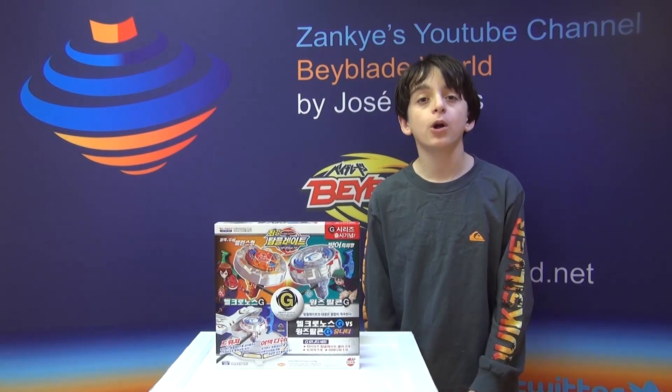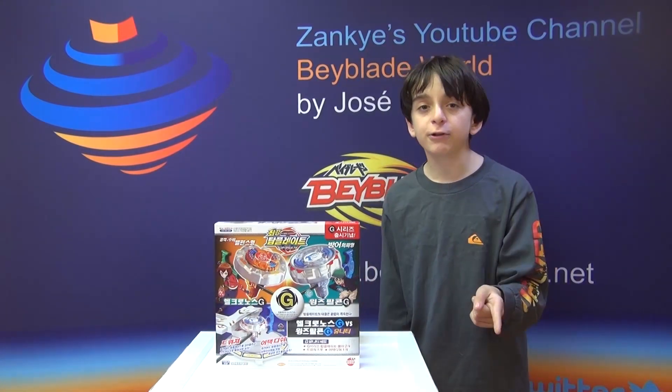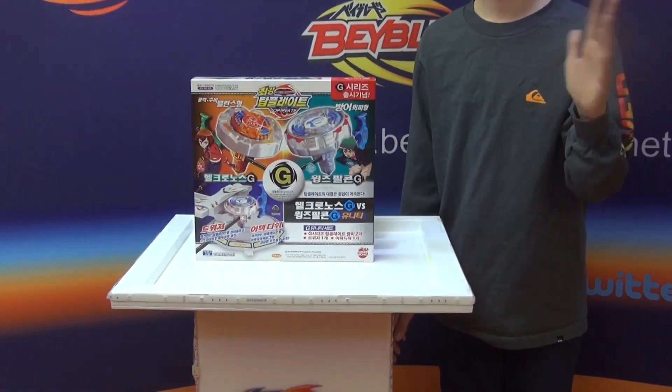Hi, this is Josie Lemos from BeybladeWorld.net and today I'm going to be unboxing a new version of Top Blade. This video is called the Beyblade Top Blade Helcronus G vs. Wings Falcon G.